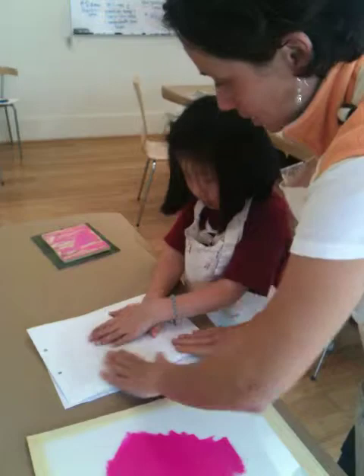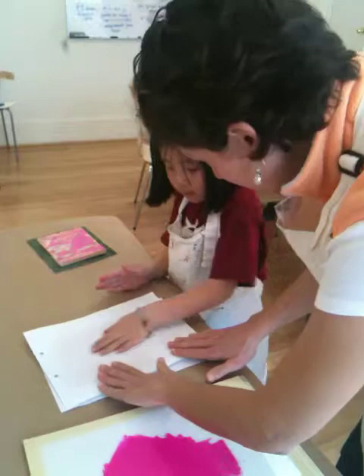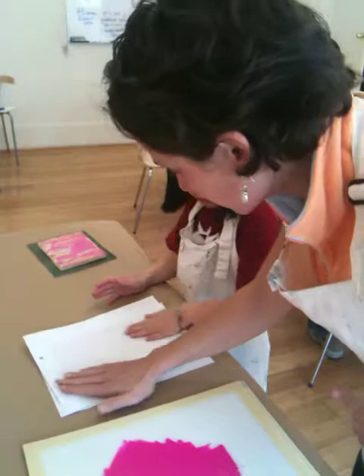And now you just want to — this is called burnishing — and you're pressing it. What you don't want to do is press so hard that it moves the paper, because then it will smudge. So you're just gently rubbing all the way around the edges and all the corners.